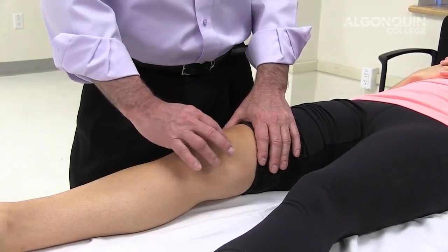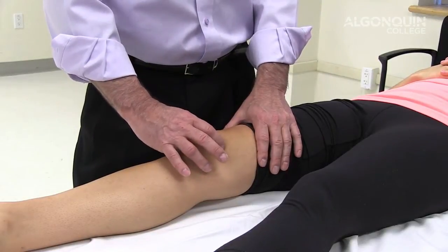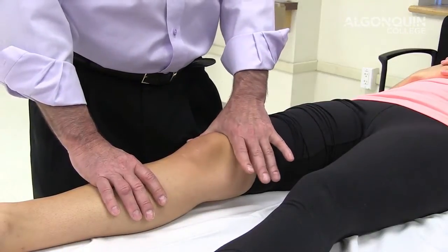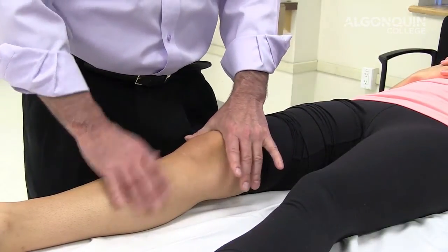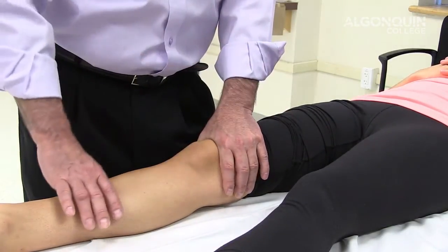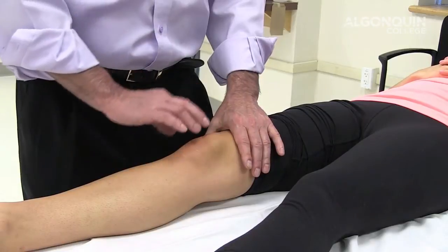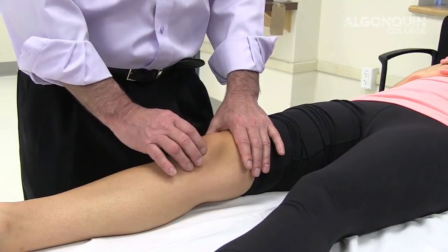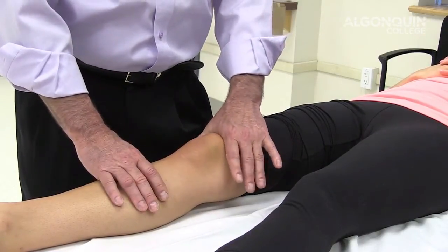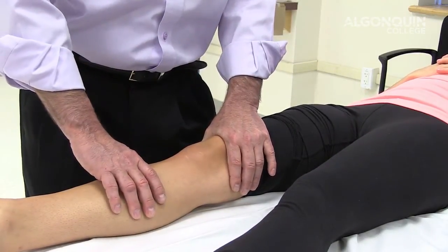We're testing the patella for patellofemoral syndrome — inflammation of the undersurface of the patella and its facets. I'm going to apply pressure down on the patella in a downward direction, hold that, and ask the client to contract the quads slowly, hold, and release. It's considered positive if it recreates the pain the person has been having on the lateral aspect of the patella or the knee in general. So you hold the patella, compress it down, have the person do a nice contraction, hold, and relax.